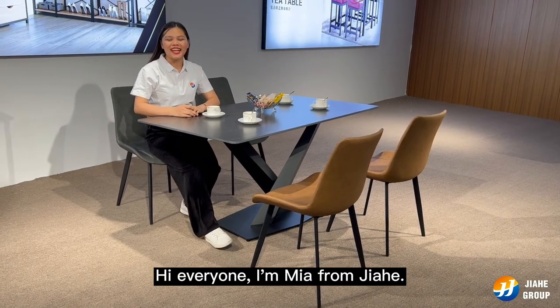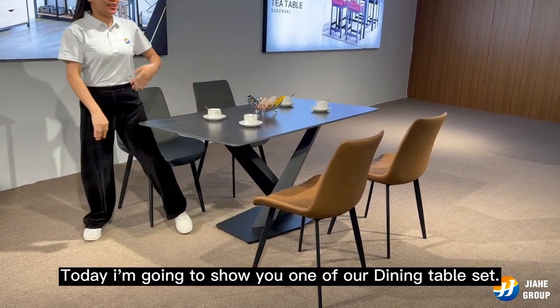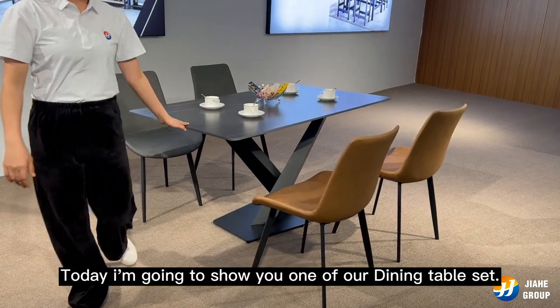Hi everyone, I'm Mia from Jahe. Today I'm going to show you one of our dining table sets.